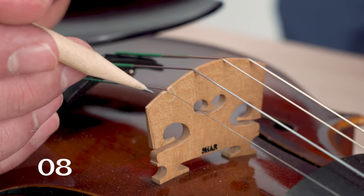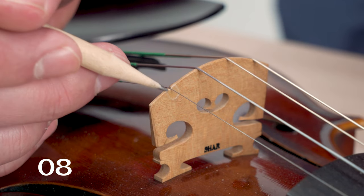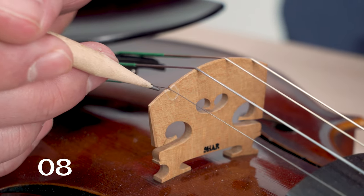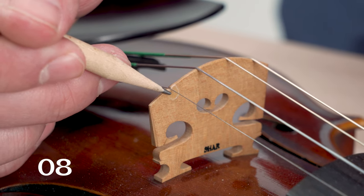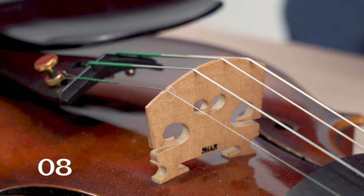If you're noticing a very short buzz, one that doesn't sustain, you could have this on your bridge. This is an item called a parchment. It is attached with glue to the bridge, and occasionally that can pop loose, and when it does it has a tendency to buzz and vibrate against the bridge.